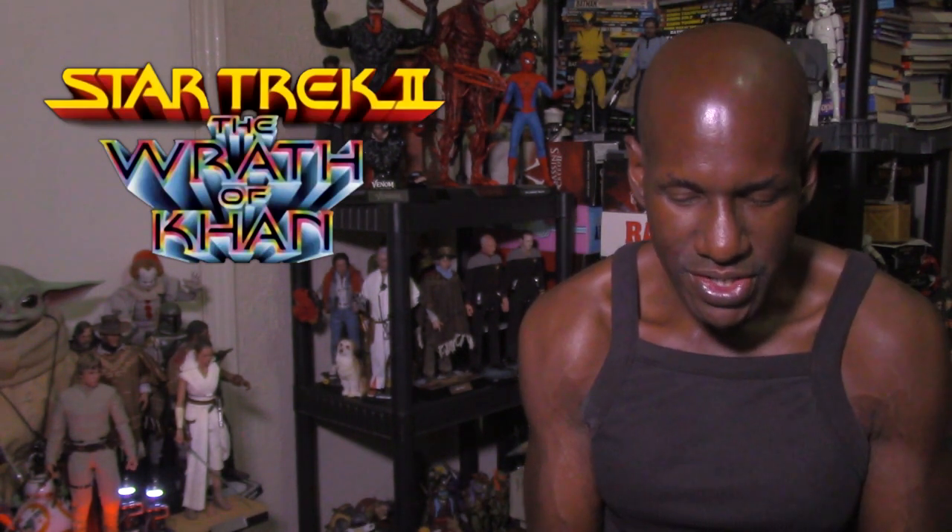Now they have a Kobayashi Maru edition, and they also have a regular edition too. So there are two different versions of this particular figure.